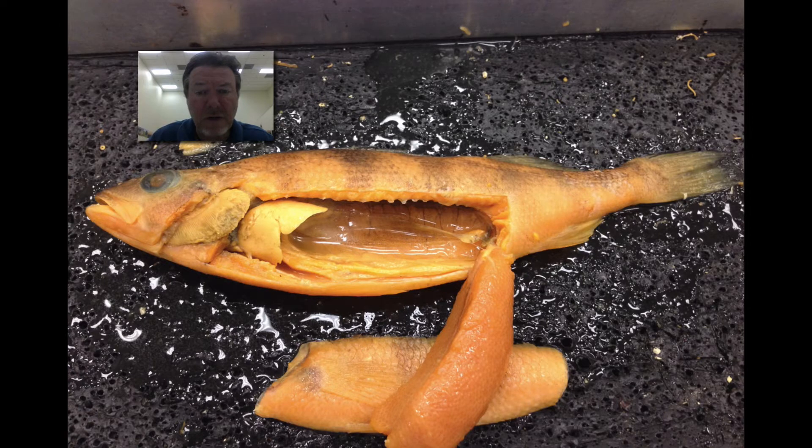Going into the internal anatomy, what is this organ down here? It goes from there all the way down and kind of goes out there. What is it and what does it do? Again, you can pause the video if you need to.